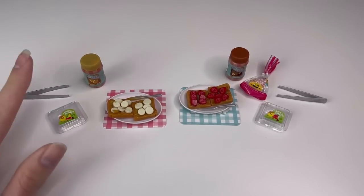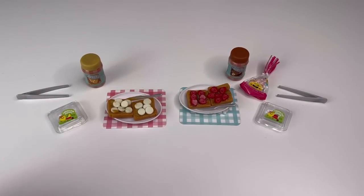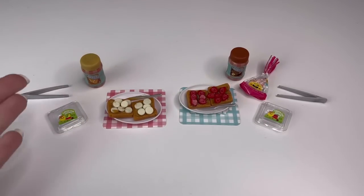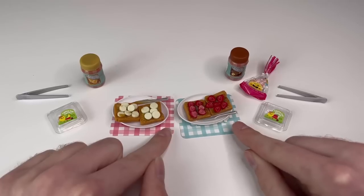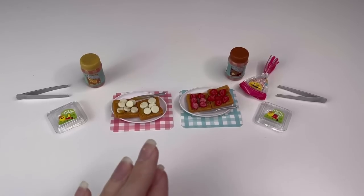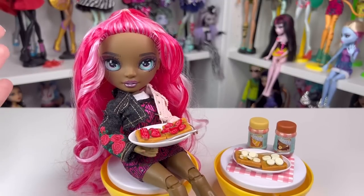I've cured all the resin using a UV lamp for gel polish — it seemed to work fine. I did about 12 minutes for each one. The sun is also an option, but it was already dark by the time I started filming — damn daylight savings time. Here are our little foods, and I think they turned out really really well!